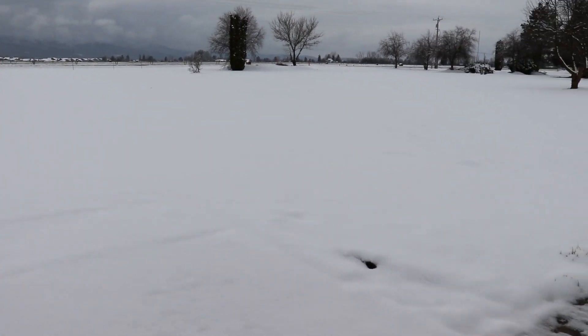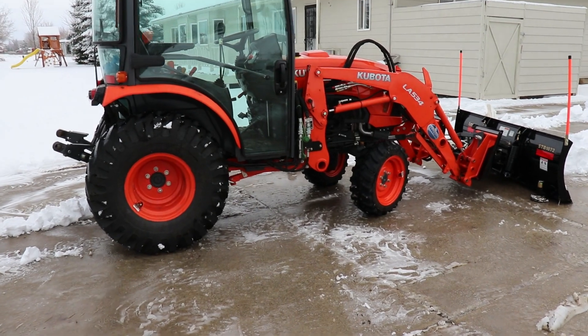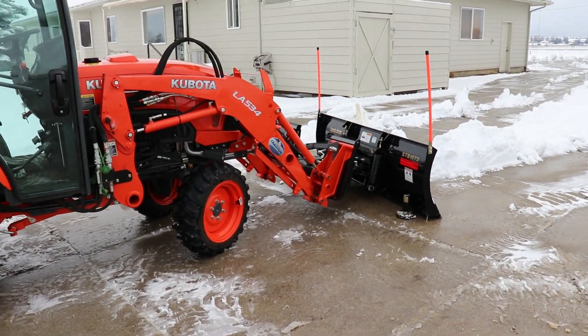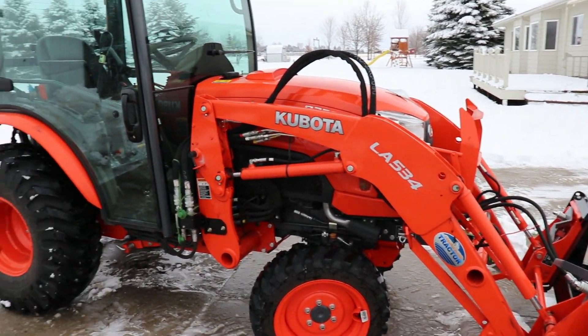The tractor I use is the Kubota 50 series tractor, model number B3350. This means that the tractor has 33 horsepower. The Kubota B series tractor is the smallest tractor that comes with a Kubota integrated cabin.